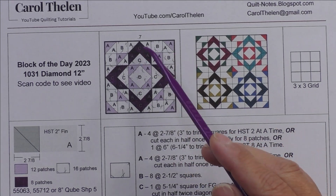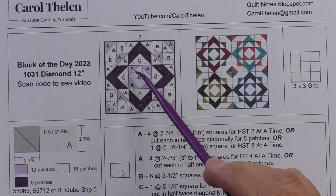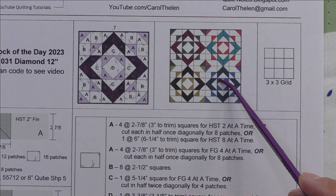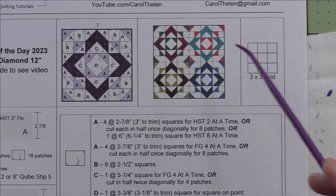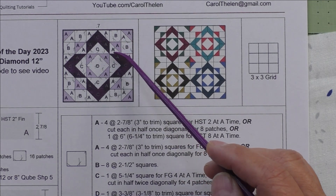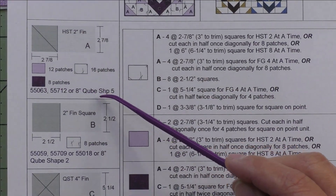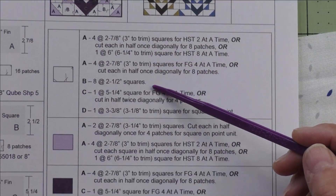Here's the diagram — we have two sets of four flying geese, half square triangles, and a square on point in the center. Here are four blocks set block-to-block giving a nice secondary design. This is a three-by-three grid, so each grid unit finishes at four inches. Here are the four different patches along with the AccuQuilt dies that will cut these shapes.